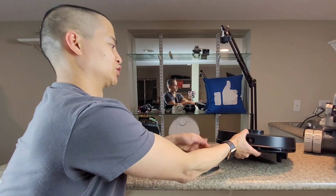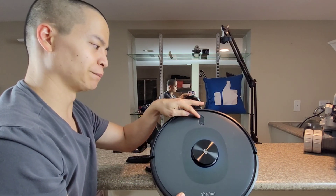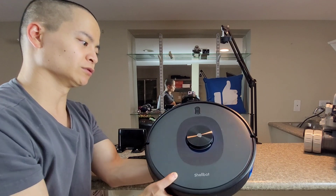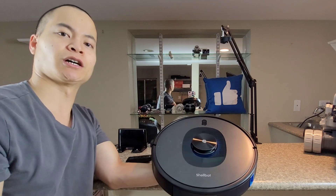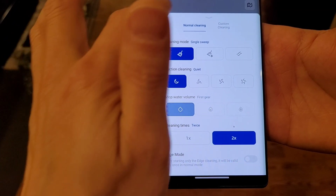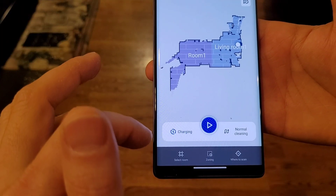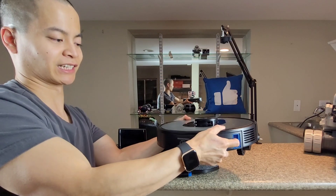This particular model looks pretty nice. You can see it has a power button slash clean button, and a return-to-home button. It also has LiDAR navigation with a dome that's clickable, so low-hanging furniture won't hit its head. I actually like this style — it's a very clean look, and it works well. In the back is a Roomba-style dustbin where you push a button and it swings out.